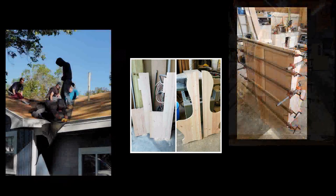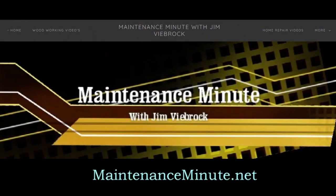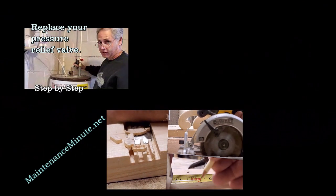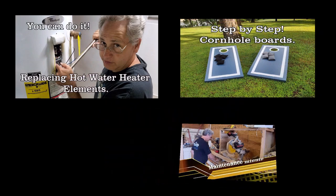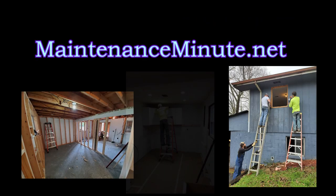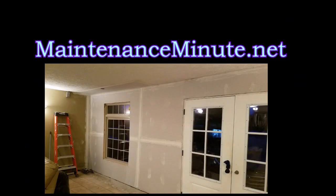Are you interested in woodworking or home repair? If so, please look at maintenanceminute.net. I'm Jim DeBrock, host of Maintenance Minute. From my website you can watch videos on how to build a variety of arts and crafts projects, full woodworking builds, and home repair and remodeling tips. We recently added an archive section where you can see over 40 years of projects. Please take a moment and visit maintenanceminute.net.